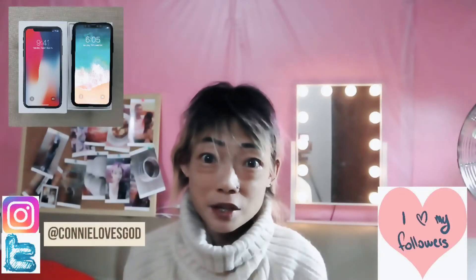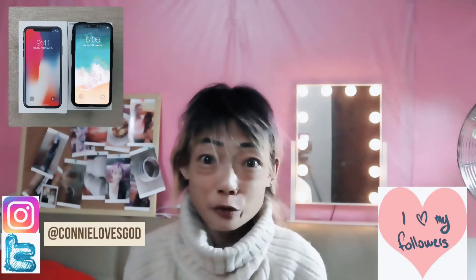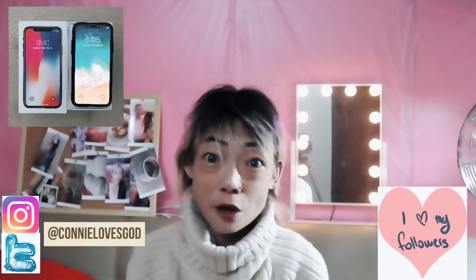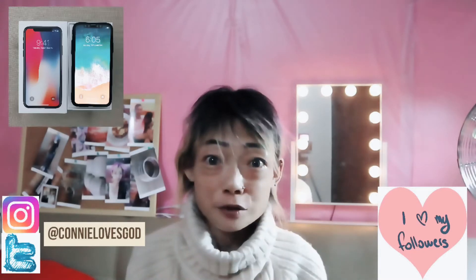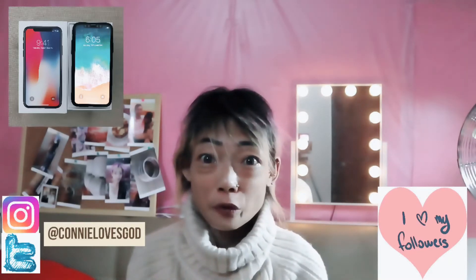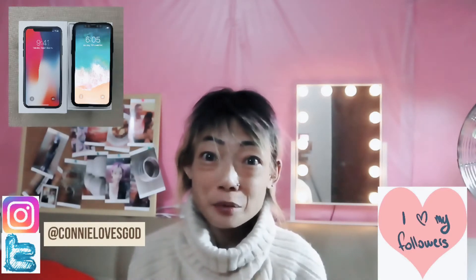Hi guys, welcome back to my channel. Today I'm going to do a review on the iPhone X. I've waited this long before doing it because I really wanted to test it out thoroughly before doing one, so this is going to be a real review. I hope you enjoy it.